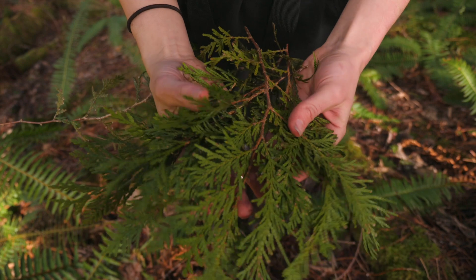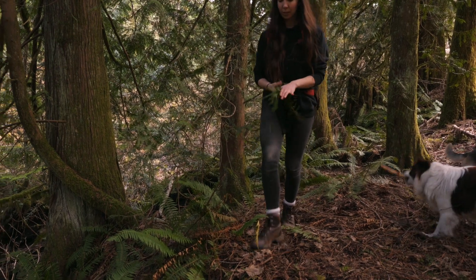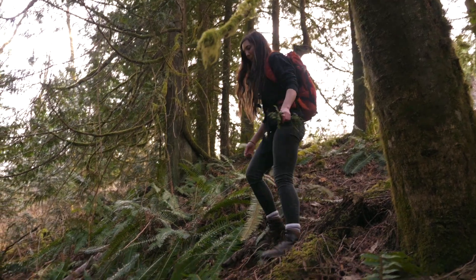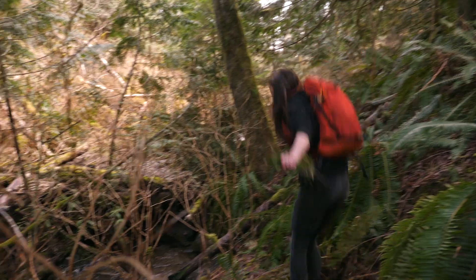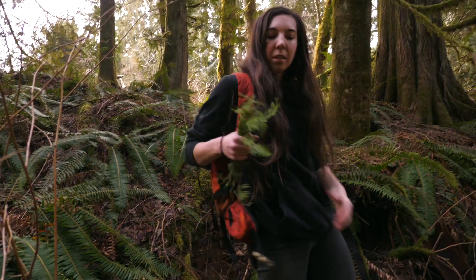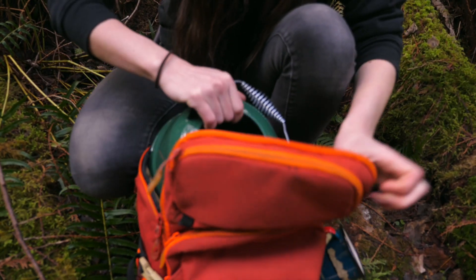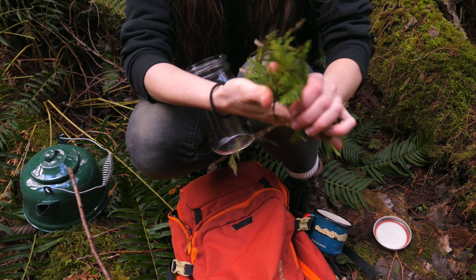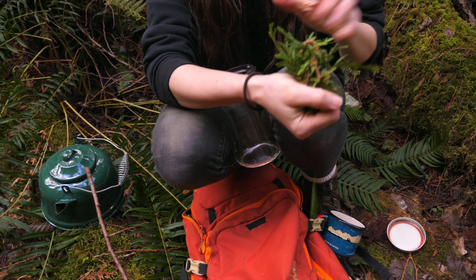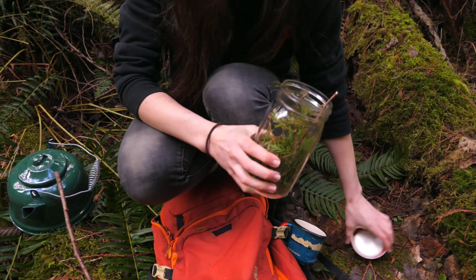For my cup of cedar tea, I'm going to use two parts water to one part cedar leaves, but you can make it as strong as you want — even equal or more cedar leaves if you like. I'm storing my cedar leaves in a jar during this hike to keep them fresh. As you can see, I'm crushing them up and this is going to help release the oil, so when I pour hot water in here it's going to be nice and pungent and delicious.